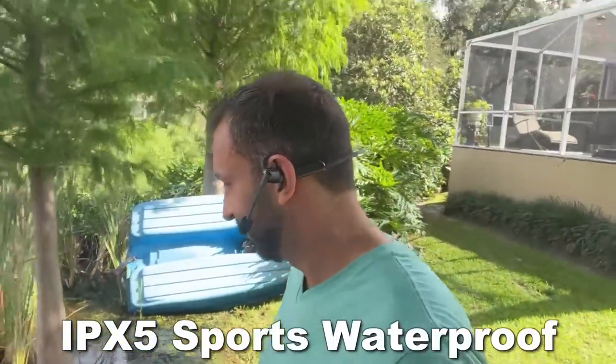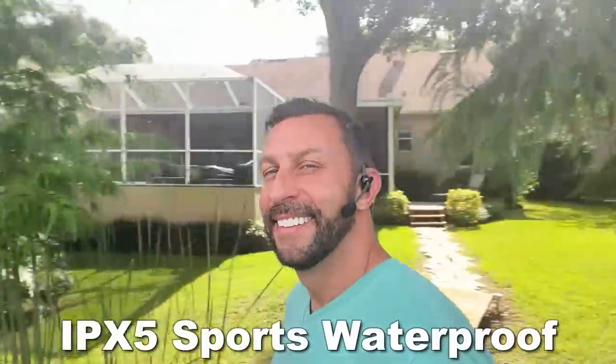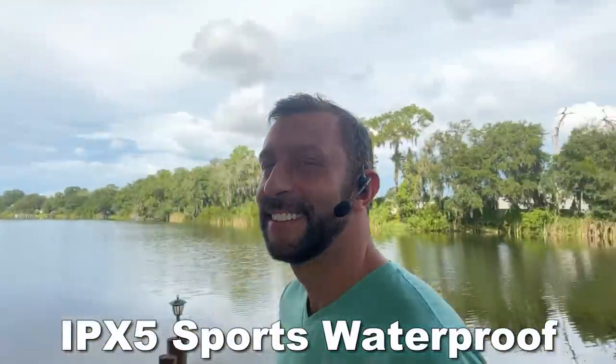Lightweight, great for biking and sports, great boom mic. And of course, it's IPX5 — IPX5 waterproof. This thing is incredible.